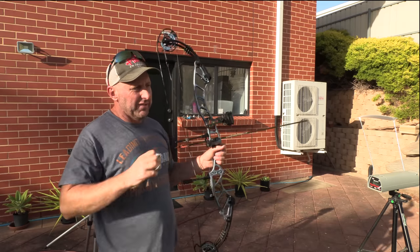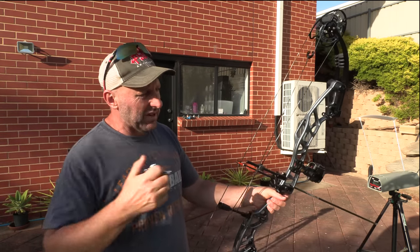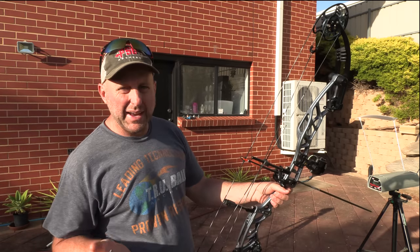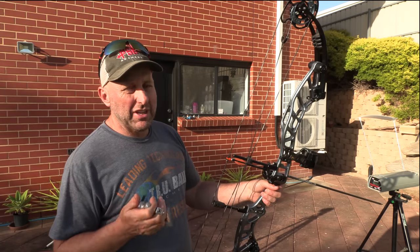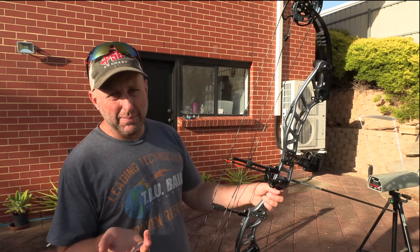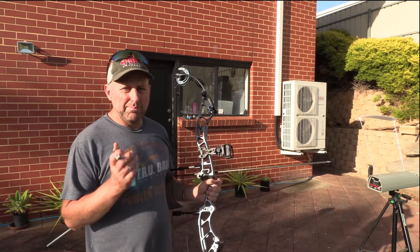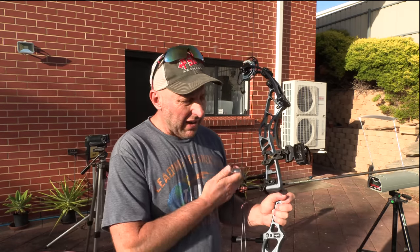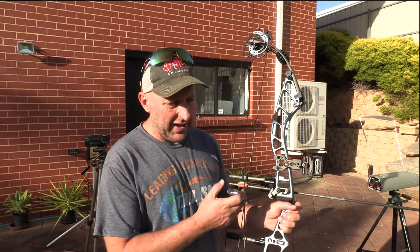At the start it feels pretty similar to draw — the same sort of poundage. It's not sloppy to start with, it's quite solid. This bow is going to be a bit slower than some of your other American bows because it's got a slightly bigger brace height. The bigger brace height should get this arrow off the string quicker because it's obviously a half inch shorter, which means you should have a bit more stability when you aim the bow.